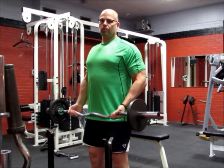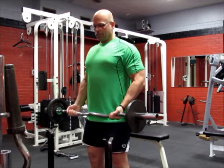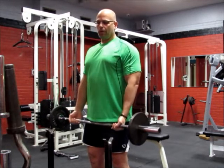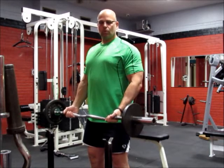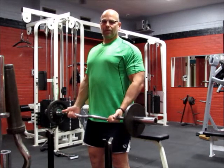One of the pointers I like to point out is that rather than allowing your biceps to just relax, keep them a little bit in tension — about 20 degrees — that way it engages the muscle fibers.